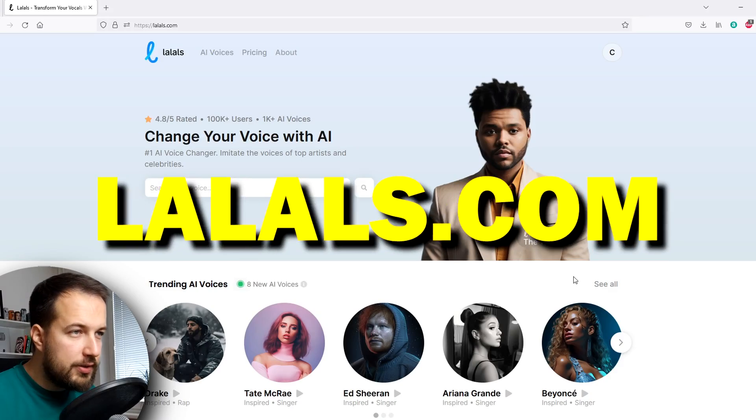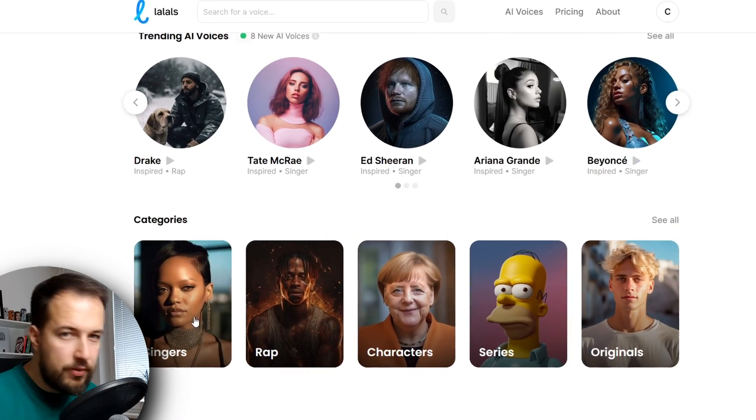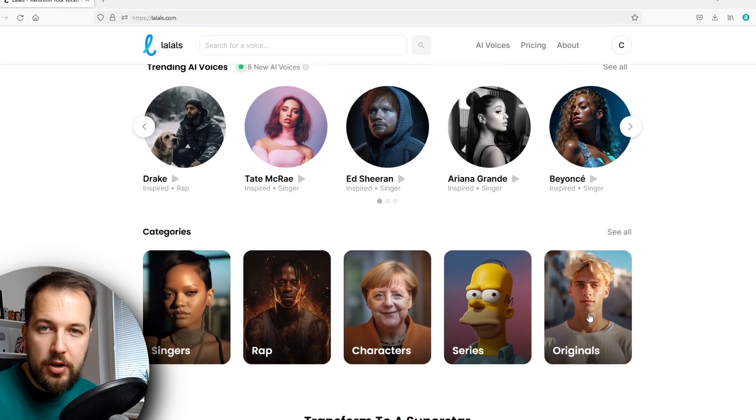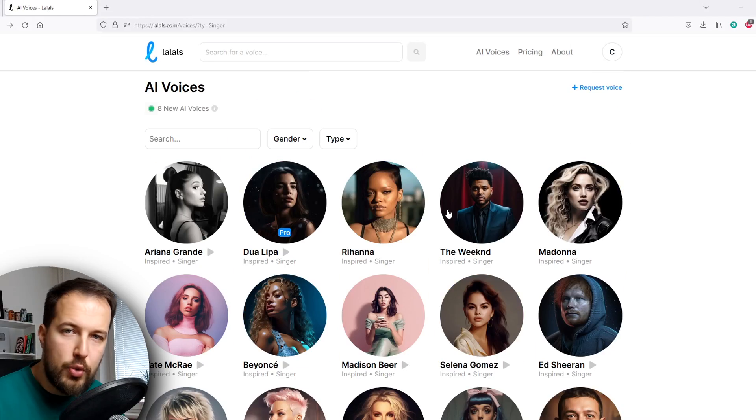So can we actually turn this into a good female vocal? It's hard to believe, but we can. We have to go to this site called Lalals.com, which is an AI voice changer. You can change your voice into famous singers, rappers, characters, and they even have their own original singers — so you are not imitating anyone's famous voice, but using singers that are designed to do this. We're going to use this site to transform our high-pitched male vocal into a female vocal. Link is in the description, you can try it out for free — they did sponsor this video.